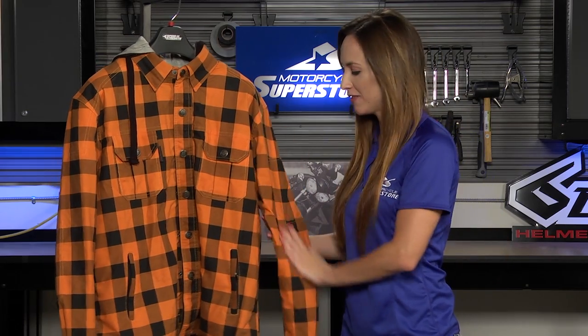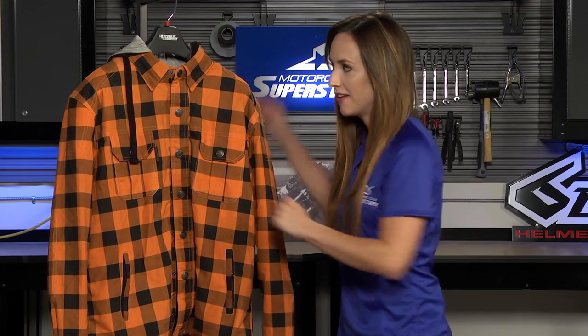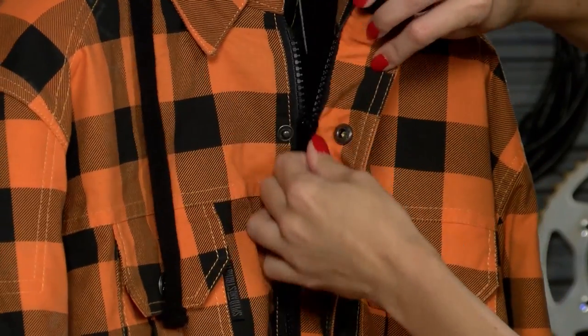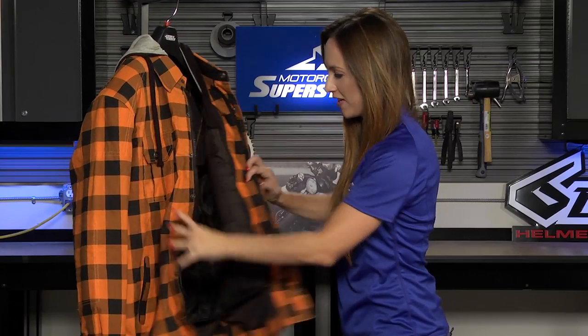Now obviously the styling is a big part of this shirt. You've got this sort of flannel look to it and it is a very soft fabric. It feels a little bit padded and that's because there's actually a lining in here. There are snaps on the outside so it looks like a snap shirt, but there's actually a hidden zipper underneath to get it on and off easily.